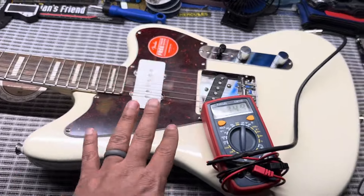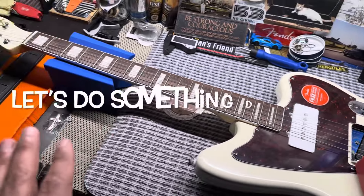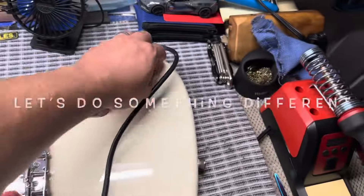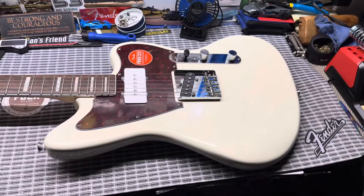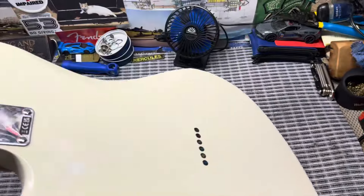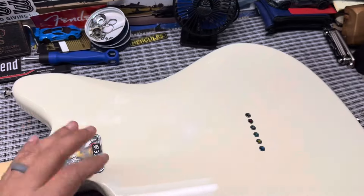What I have to do now is take off the strings so we can look at the electronics, then go to the neck specs. Actually, let's do something a little different — with the strings still on, we're going to take a look at the back of the guitar first.